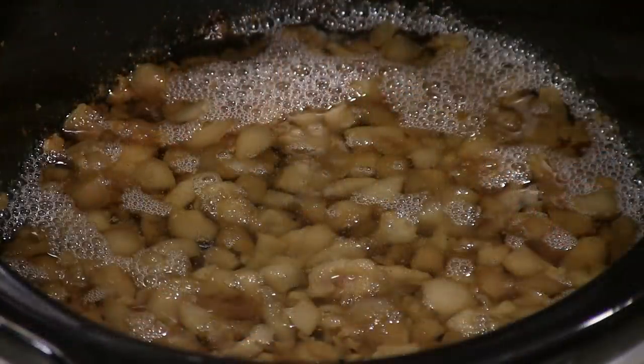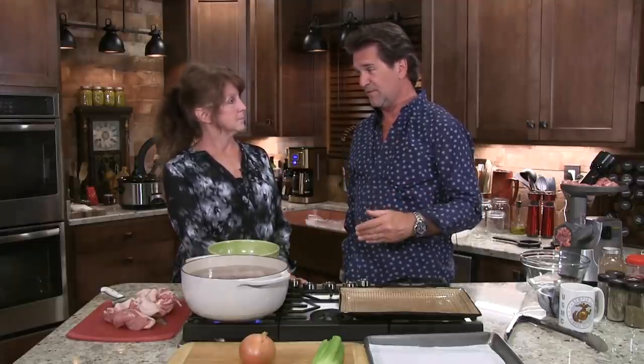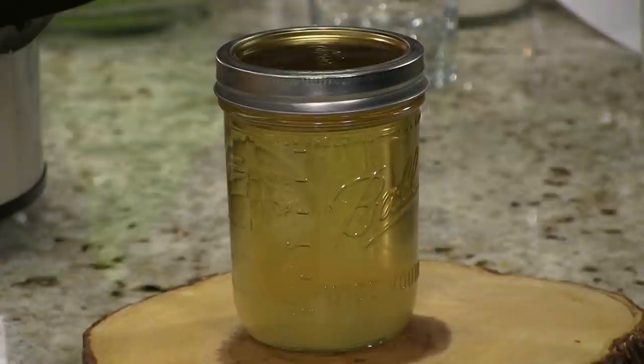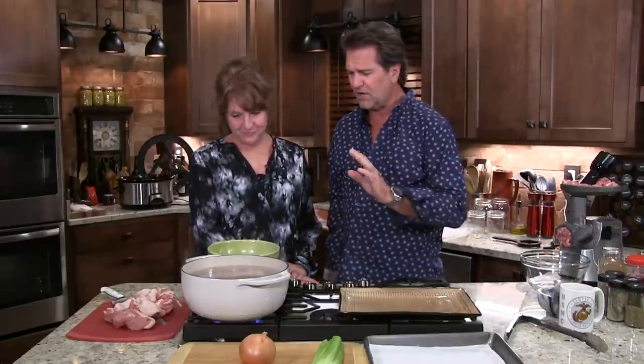Something else we're going to do — we've done this outside before, but we want to show you how easy it is to render your own lard. We're finding out the science is changing, that lard is not necessarily a bad thing anymore. In its purest form it's actually rather good for you. So we need more desserts. That's what I do with lard. But if you're making desserts, I'm eating them.